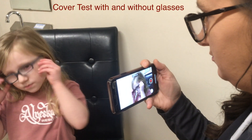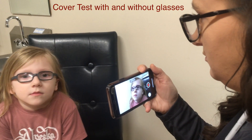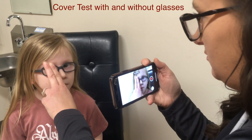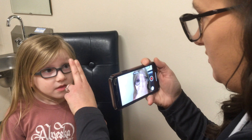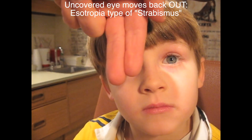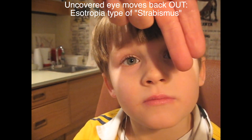She's going to do the same thing with your glasses on, to see if the glasses look right at Mom's nose. If the uncovered eye moves back out, the type of strabismus is esotropia.